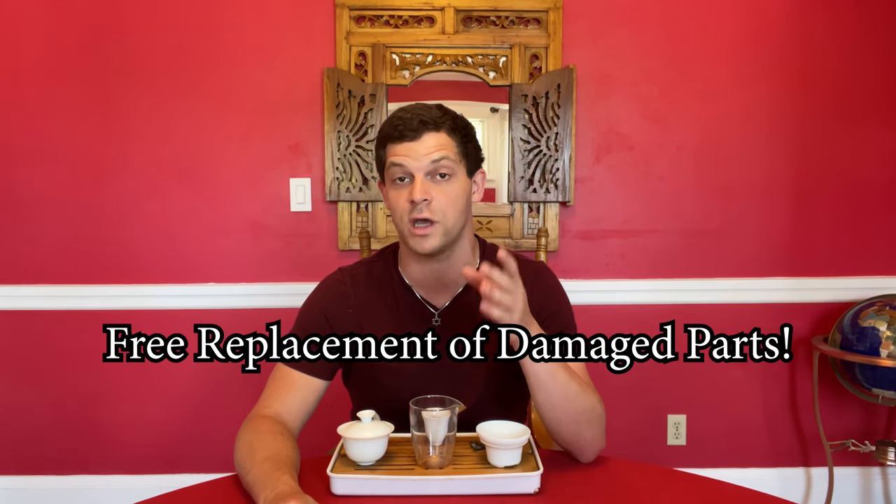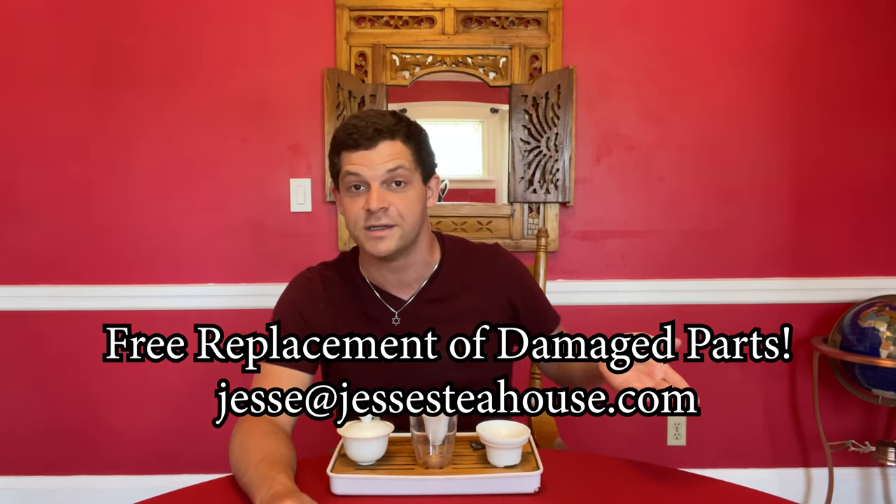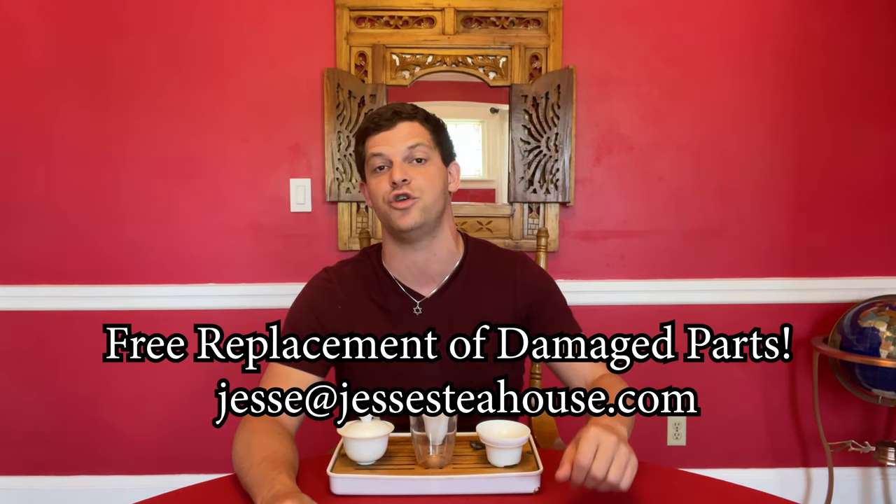One last thing that's important to me to mention: part of the reason it's been taking so long is I've been looking for any way possible to minimize damage to the tea tables as they're shipped overseas. A lot of the junky Amazon sellers — if stuff arrives broken, you're out of luck. I think I've solved all the problems, and in the case that a piece arrives to your place broken, I will just replace it. Just message me — you know where to find me — jesse.gf.com and I'll send you a replacement piece.